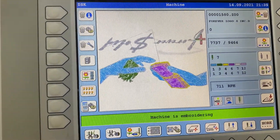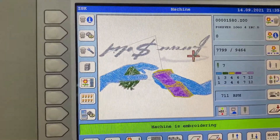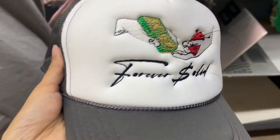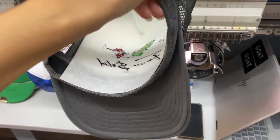On the screen you can see where the needle is embroidering and also the stitch count for this logo. As you can see, it has 9,464 stitches and we were at 7,000 stitches. This is the finished outcome — all you have to do now is clean it and remove the stabilizer.